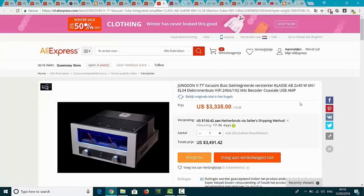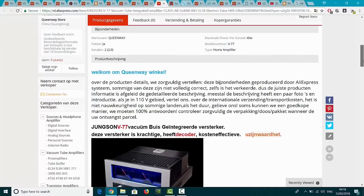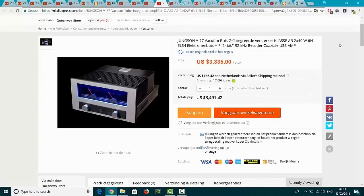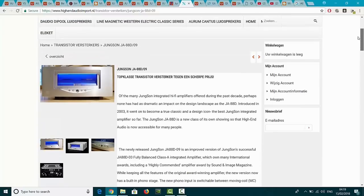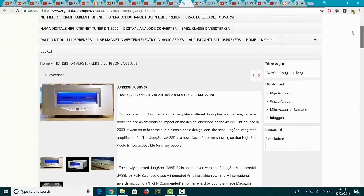And then they have also this Jungson - this thing I like the most. Beautiful - watch this, unbelievable. And this is a vacuum tube integrated amplifier, Class AB. It has 2 times 40 watt, and the thing is looking beautiful - unbelievable. 2 times 40 watt, 26 kilogram in your house for 3,500 US dollar. That's a lot of money. But this is the original Jungson. And this is also the original thing - I think, I'm not sure. I think this is also fake, but they are selling it as the real thing, because I just found this ad and the price is too cheap for a Jungson.